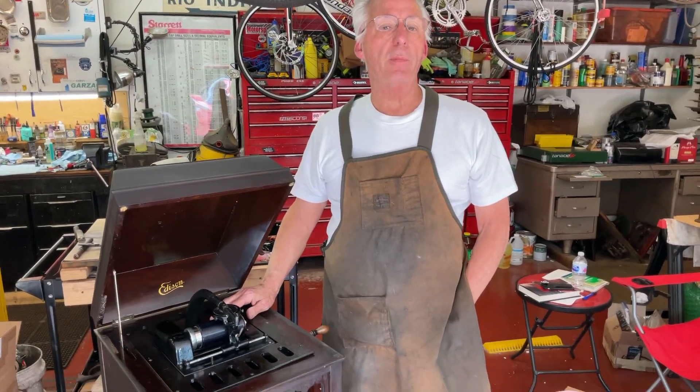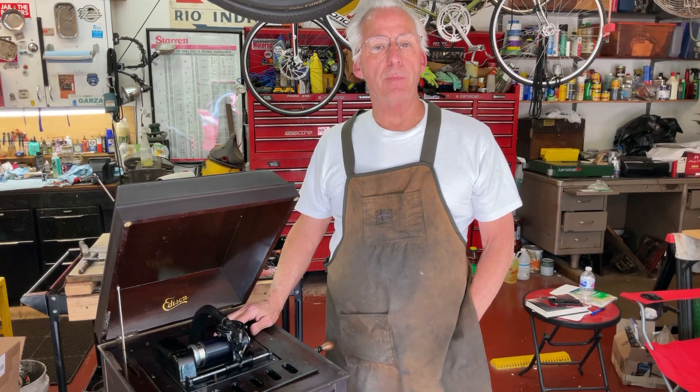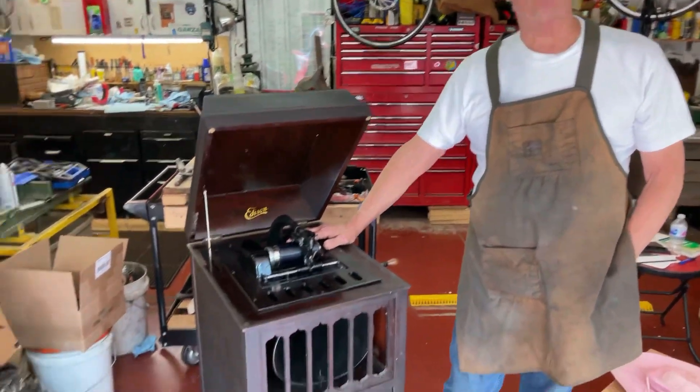Hi, Dyslexic Genius here, Brad Hurt. My phone number is 864-236-1680, or you can email me at dyslexicgeniushurt at gmail.com. What this is, is an Amarola